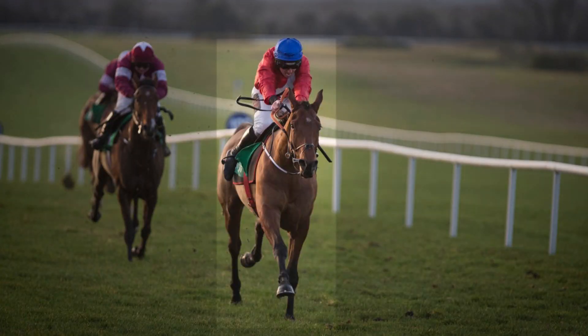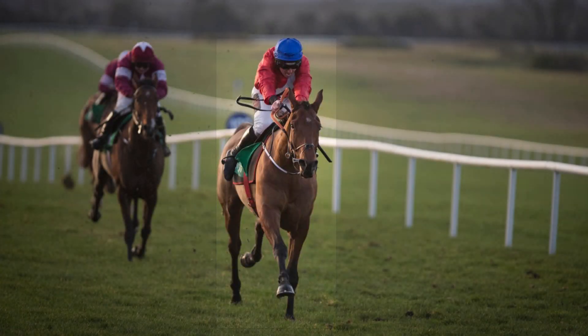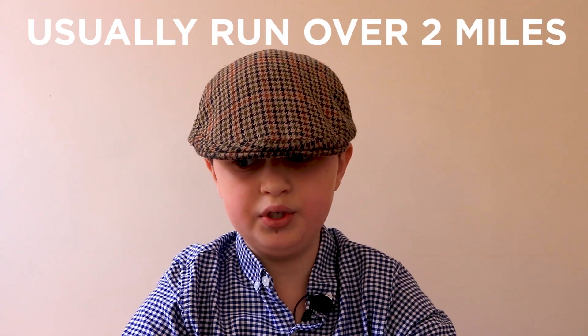I really like watching bumper horses as sometimes you can spot a really nice horse and follow them for seven or eight years or more as they graduate through hurdles to steeplechases. Bumpers are usually run over two miles but some are as short as a mile and a half, which is the same distance as the famous flat race at the Epsom Derby.